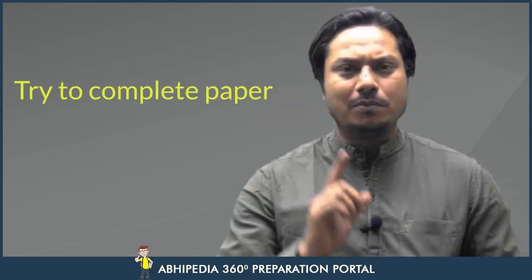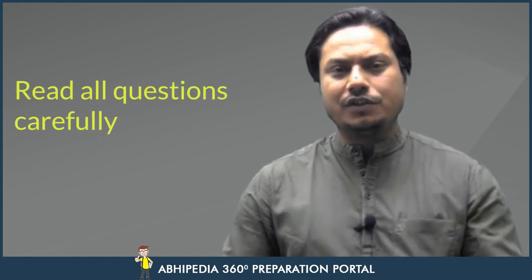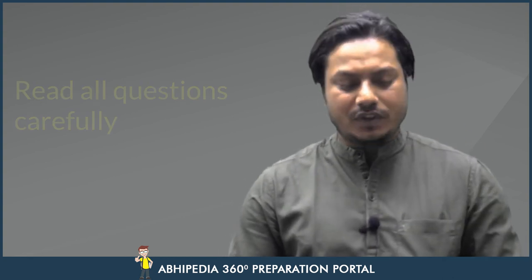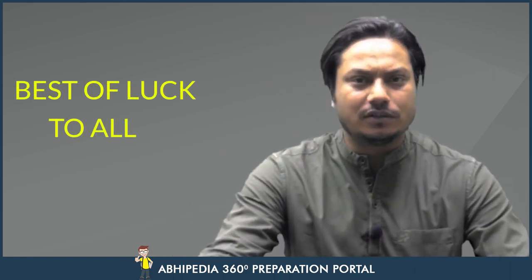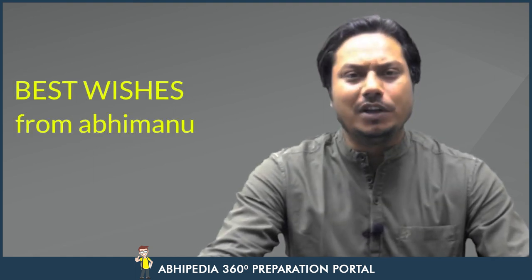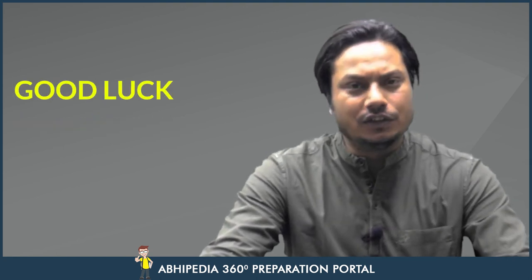Within 5 to 10 minutes you will be settled down. Have faith in yourself. Try to complete the paper. And most importantly — I am telling you again and again — read the question very carefully; then only you will be able to write the correct answer. Once again, best of luck to all the aspirants appearing in the HCS Mains examination. Best wishes from Abhimanyu and family. The Almighty is always with you. Have faith in yourself, and best of luck once again. Thank you.